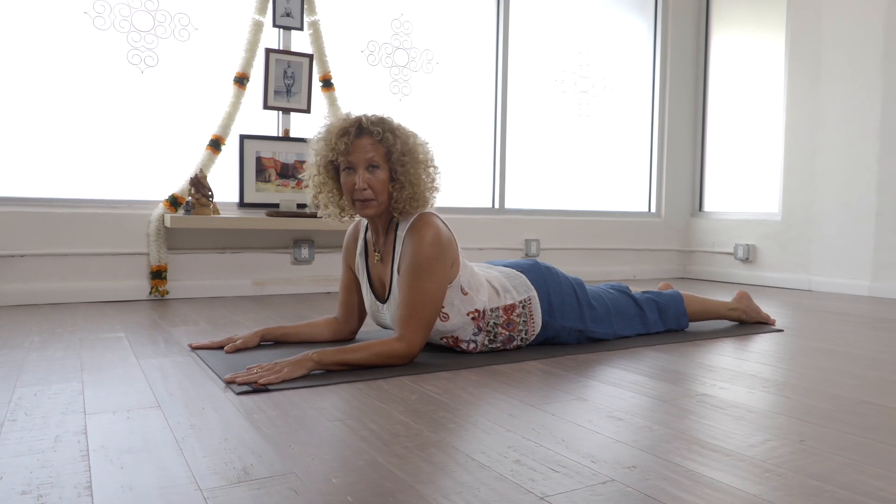Hi, my name is Anna Margaret. I'm going to be doing something called Seal Pose. We can just start in Sphinx and take a few breaths here. You're more than welcome to stay in this pose if this is enough of a back bend.